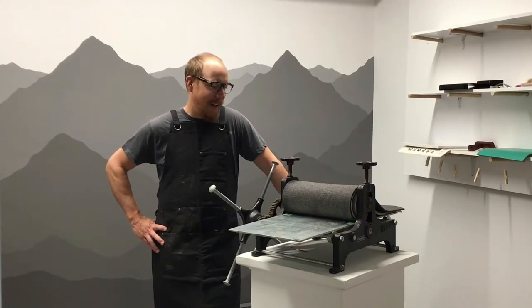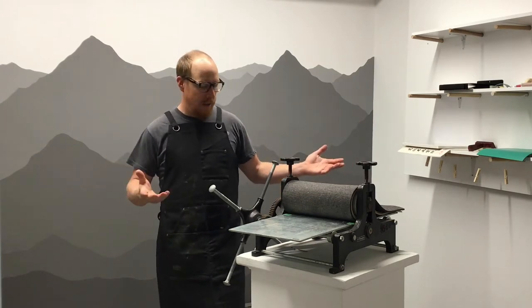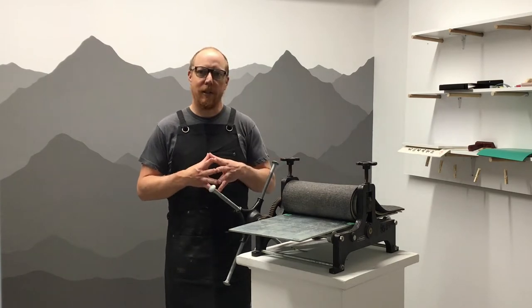Hi, my name is Mike Keffer and I run Claw Hammer Press right here in Fernie, BC. I'm at the Arts Station and I want to show you a little bit about how to use the little etching press safely.